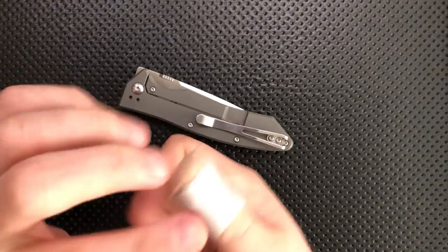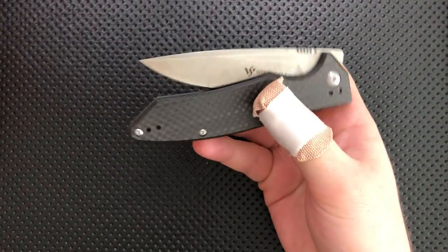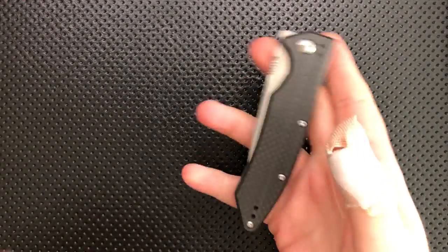And finally, sorry about the thumb — we'll get back to that a little bit later. So first off, let's go into the good, the great, the bad, and the ugly of this particular interesting pocket knife.